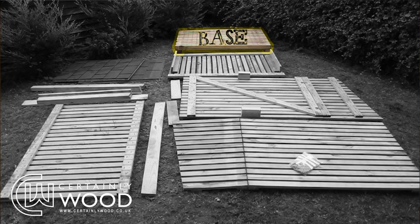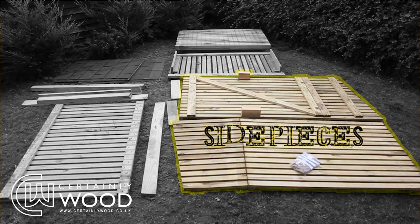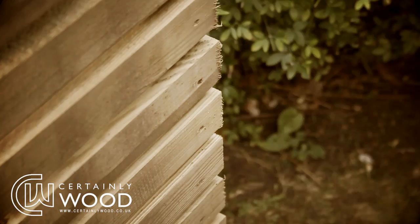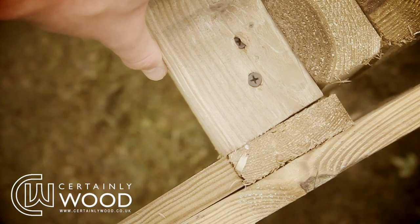Firstly, find the base of the structure — it's the one with the support feet. Lay it on its edge and either side of it screw on the side pieces using the 5x90mm screws. These pieces are the ones with the hinges. Ensure that the top of the base, i.e. the floor, is flush with the bottom horizontal plank on the side pieces.